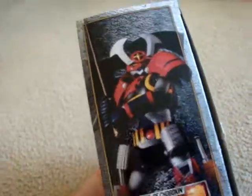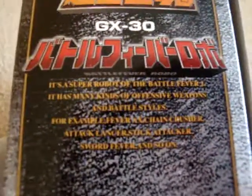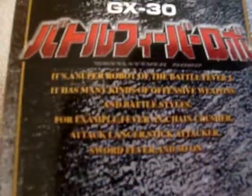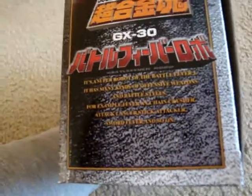On the side, we've got a picture of him holding his sword. It says it's a Super Robot from Battlefever J. It has many kinds of offensive weapons and battle styles — for example, the Fever Axe, Chain Crusher, Attack Lancer, Stick Attackers, Sword Fever, and so on.